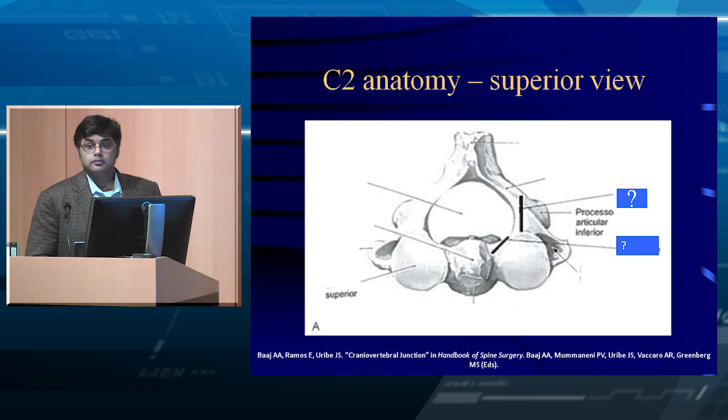You do not need to sacrifice the C2 nerve root. You can push the root down and put the screw in. Some people do take it and pack bone into the facet joint. This is the Harms variation of Goel's technique, where he placed screws on rods using polyaxial screws to make alignment easier. You can pull the root down, put the screw, place the construct, and then pack bone graft. For hemostasis on C1, I like to use a little gel foam or powdered gel foam, pack it when it starts bleeding, go to the other side, and when you come back it's usually dry.